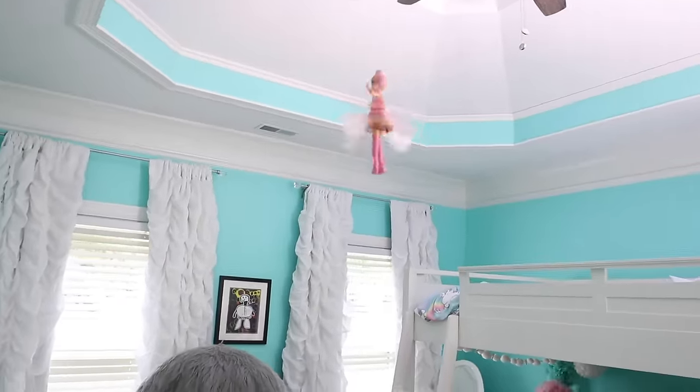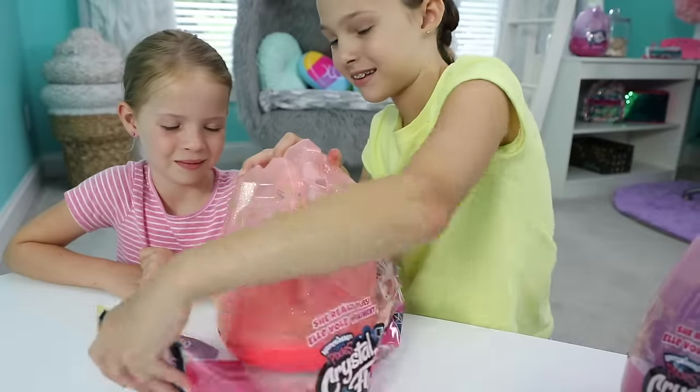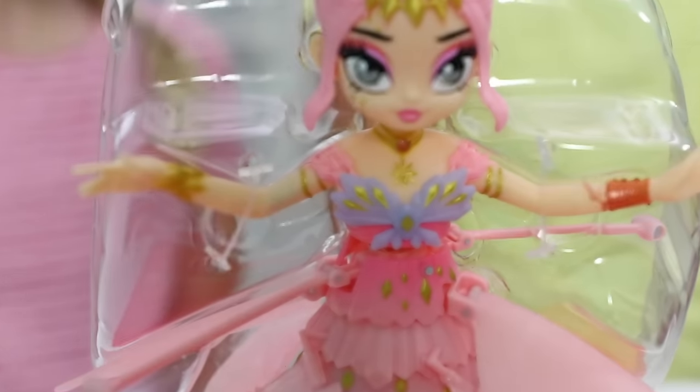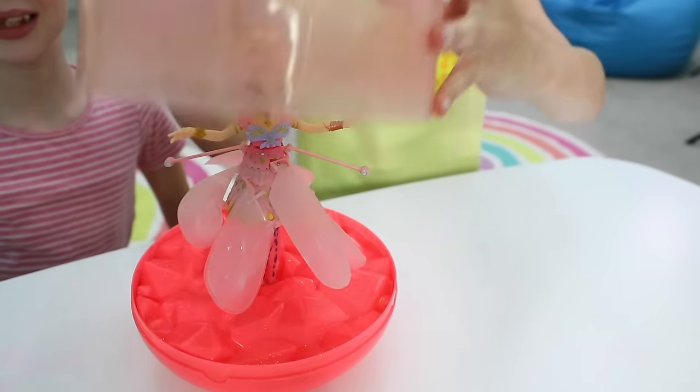Let's fly! Tip number one: your crystal flyer will not hatch from the egg on her own. It's up to you to lift her out of her beautiful crystal egg. It is super easy — just lift the crystal egg, and don't rotate it.